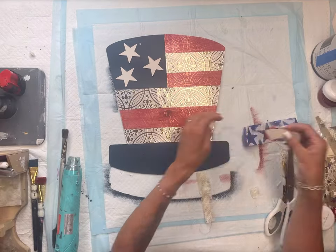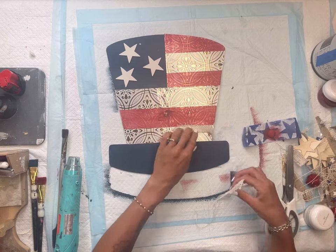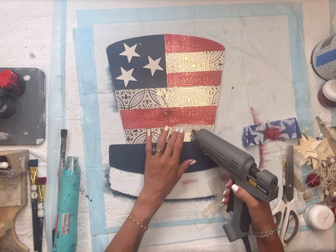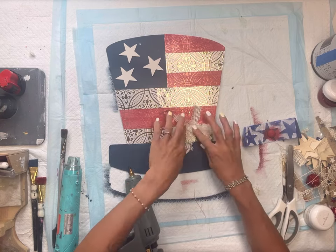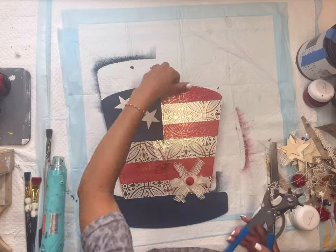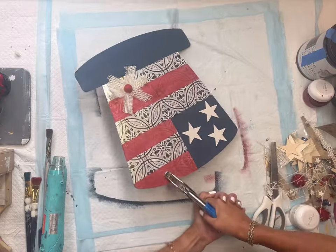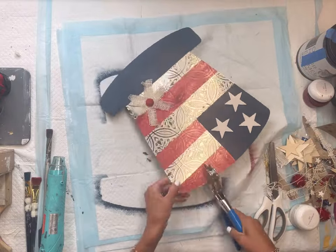I glued some stars in the top left portion and added a little messy bow to the bottom. I took some burlap and I'm just going to kind of crisscross them, using hot glue to adhere everything. Then I have this half bead that I glued on top of that. I also created another hole in the wall tile using my leather hole punch.